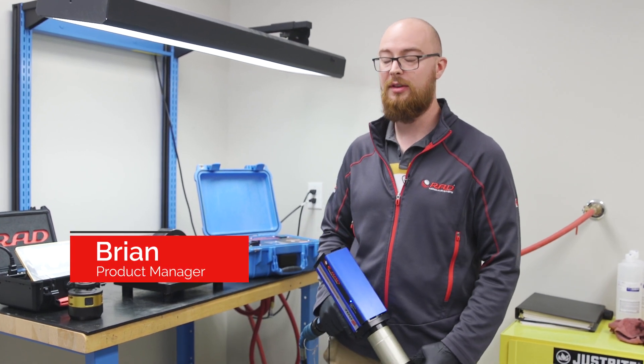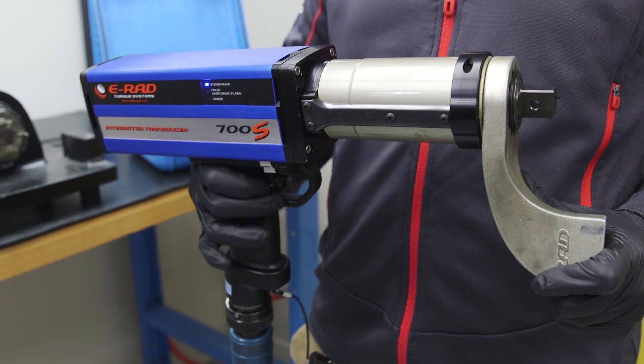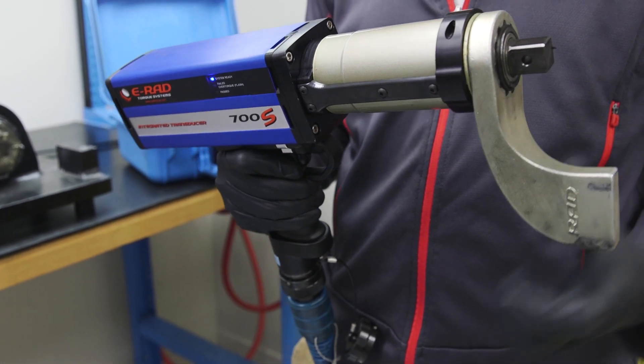Hi, I'm Brian from Rad Torque Systems and today I'm going to be demonstrating the E-Rad S. The E-Rad S is just like our E-Rad Blue, but we have an integrated transducer in the end of the gearbox that measures torque output directly.